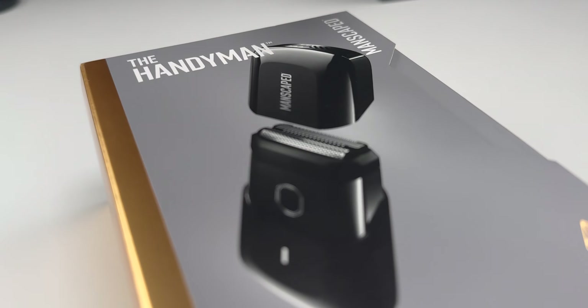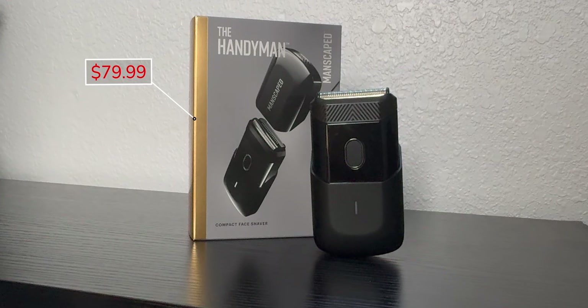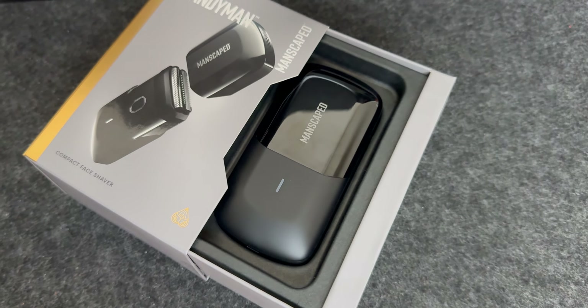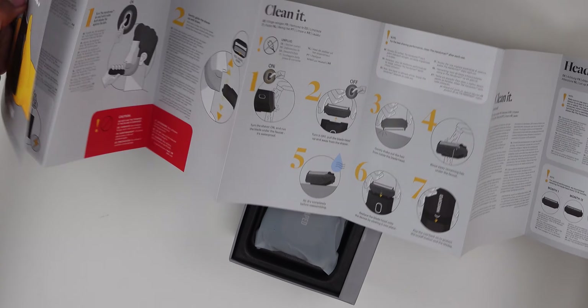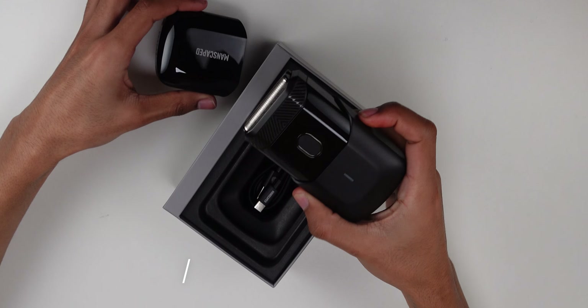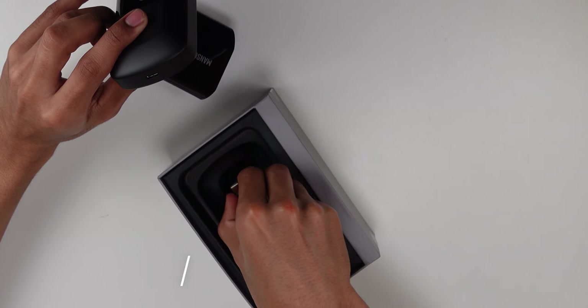This is a brand new product from Manscaped retailing for about $80. I'll leave a link in the description if this encourages you to want to buy it. It's pretty simple unboxing as you can see here. Very good packaging when it comes to Manscaped products. I love the instruction manual — it's very easy and very well illustrated. When it comes to the actual product itself, it does have a lot of features.